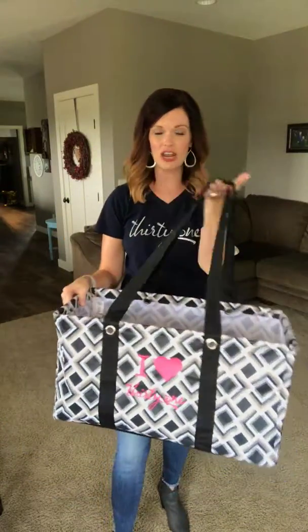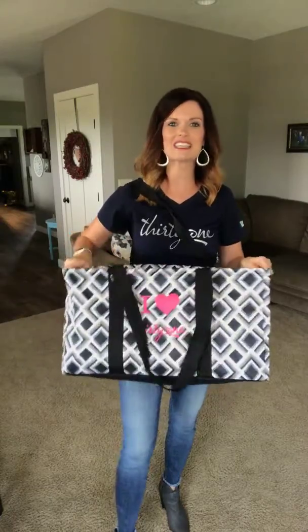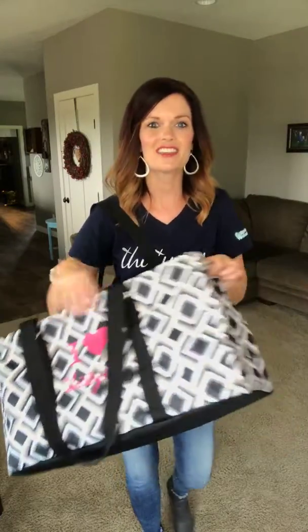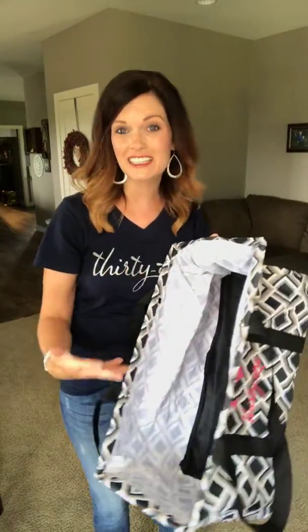It has nice long straps on the top so you can throw it over your shoulder and go. It features wire on the top so it's going to keep it nice and sturdy. This has a wipe clean interior so if anything spills on the inside, it's easy to clean out of it.